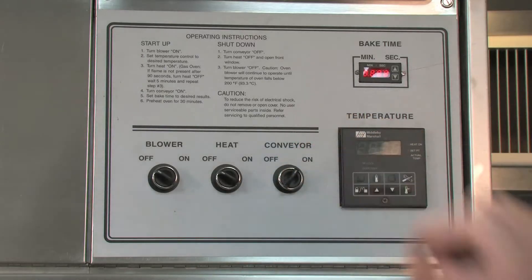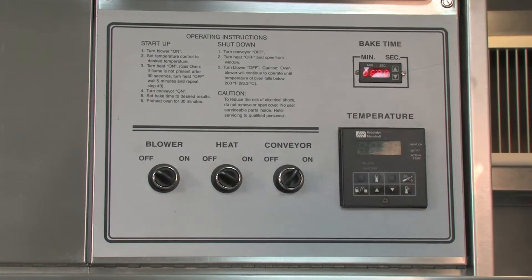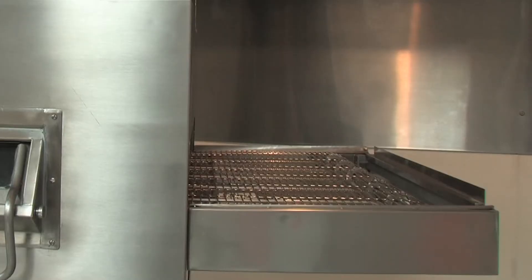First what we're going to do, we're just going to turn on the conveyor. Your conveyor is lighting up so you have good power to your conveyor. It seems that your conveyor belt is not running. So first we're going to check the conveyor motor and the shaft adapter.